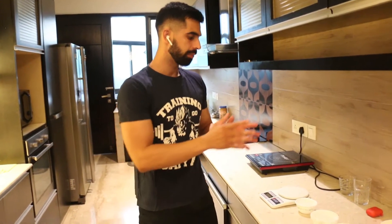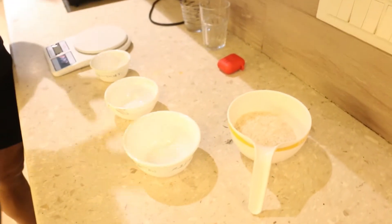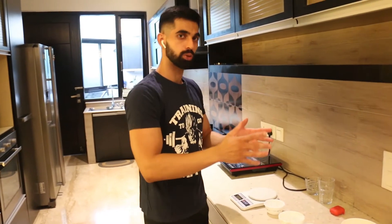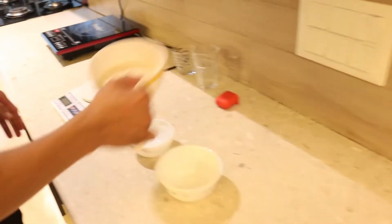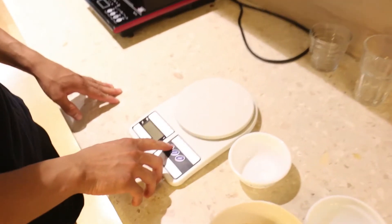We have some rice here and a small katori. First of all, I will tell you how to measure food and what difference there is from the last video. I have rice and a small katori. First of all, we will press ON.